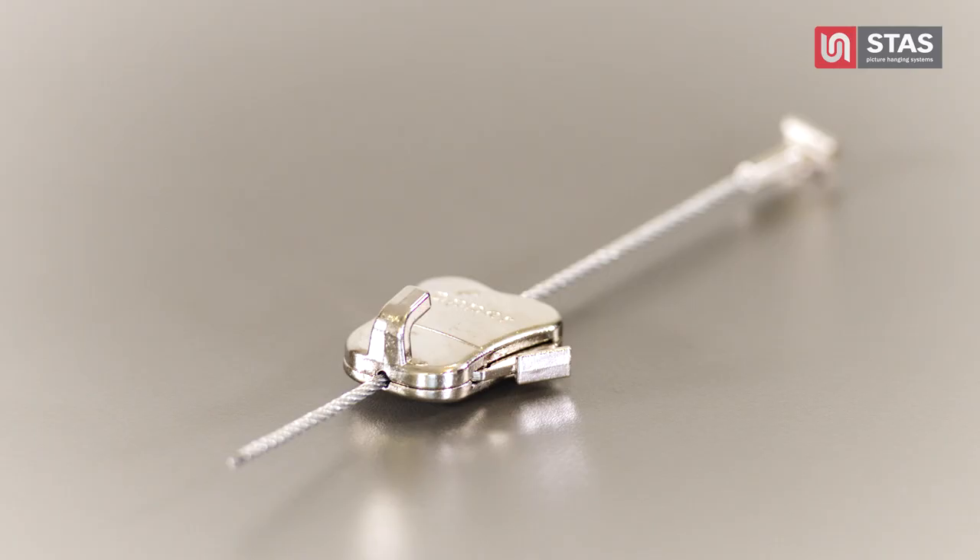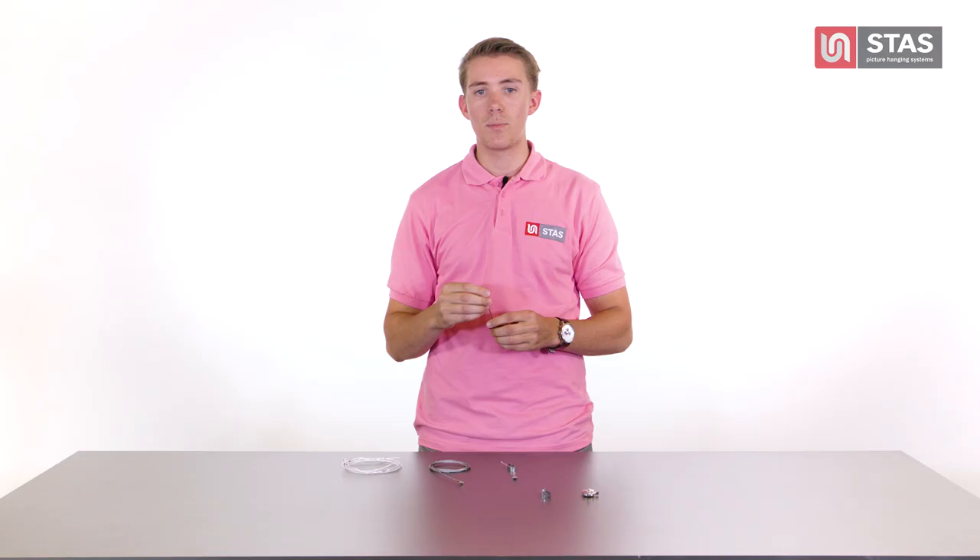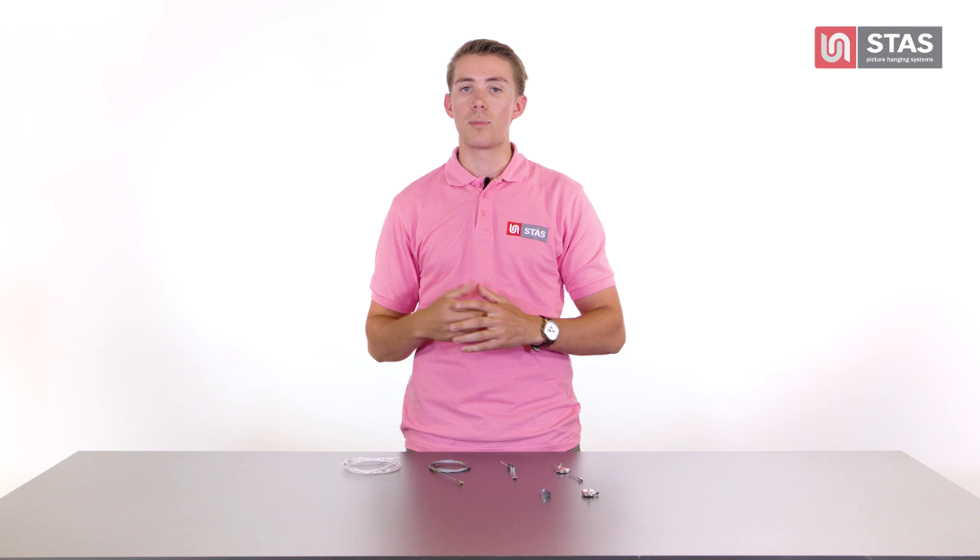For heavier objects, you can use the zipper on both perlon cord or steel cables. In combination with the perlon cord, the zipper can carry up to 33 pounds. You can even hang up to 44 pounds using the steel cable.